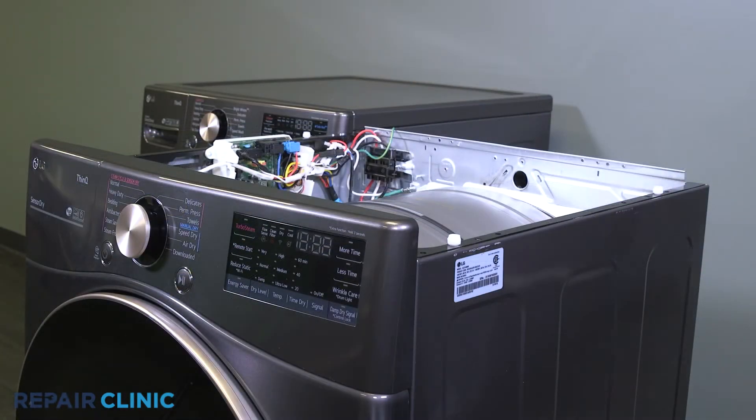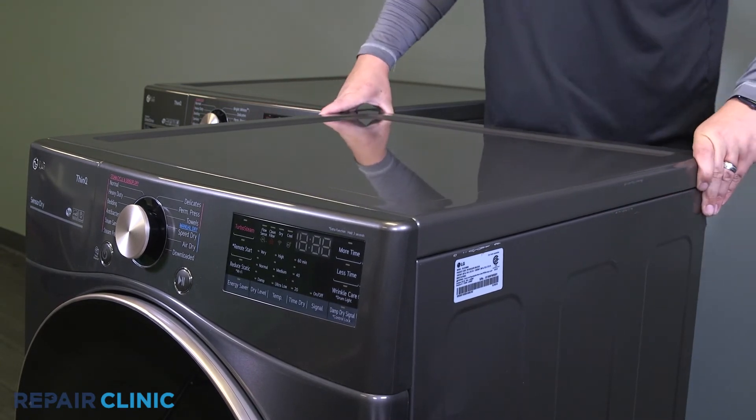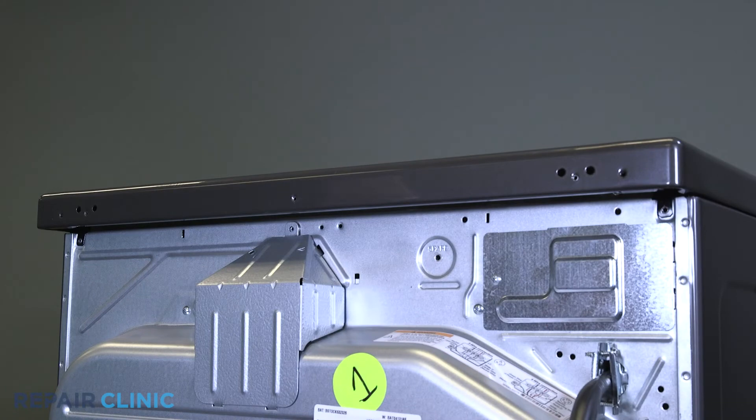Place the lid on the dryer and push forward to secure. Re-thread the five screws to reinstall the bracket.